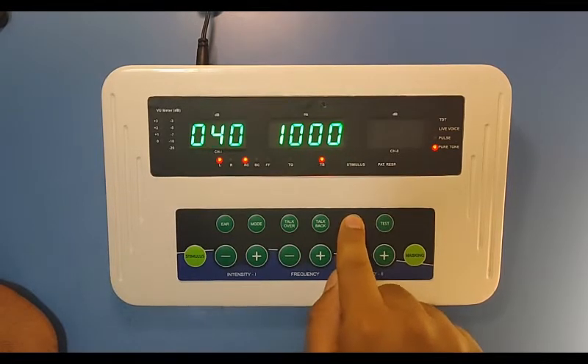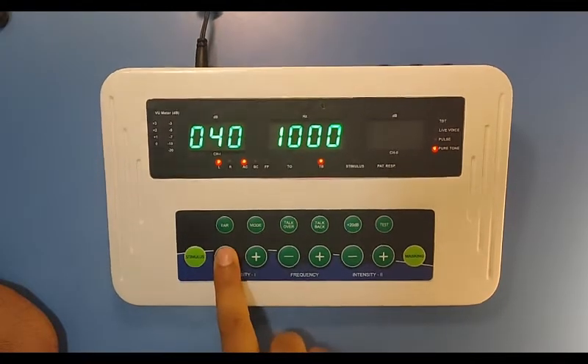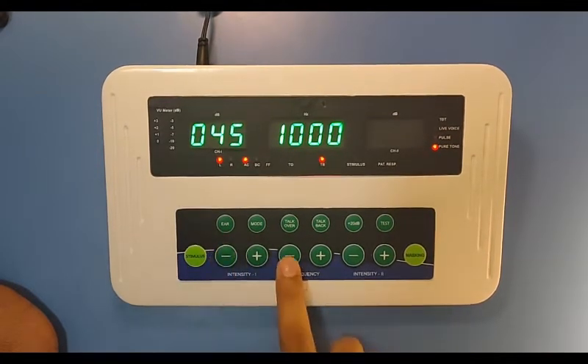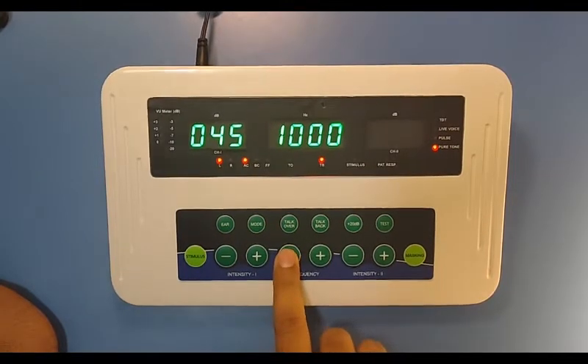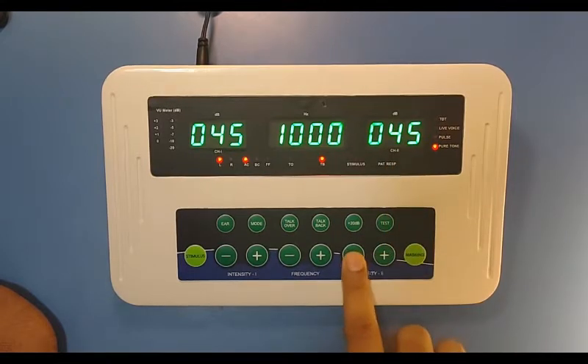You can see it is changing on the screen. This key is to provide the stimulus. This is to increase and decrease the intensity. This key is to increase and decrease the frequency, as you can see on the screen. This key is to increase and decrease the intensity of the masking. Masking will be turned on from here — you can see it is turned on. Now you can increase and decrease the masking intensity from here.